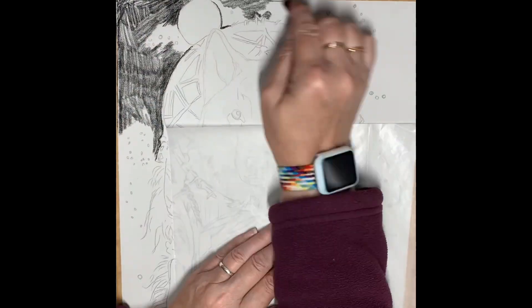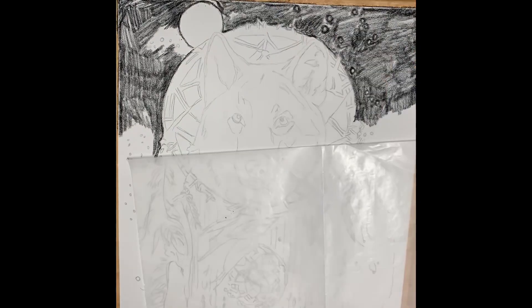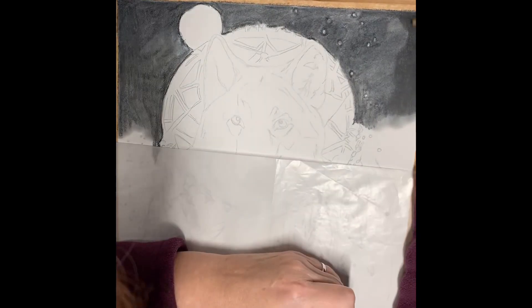Hi everybody and welcome to JLBiArt's latest creation, Wolves and Dreamcatchers. This latest piece was commissioned from a loving husband and will be a gift to his wife. I hope you enjoy.